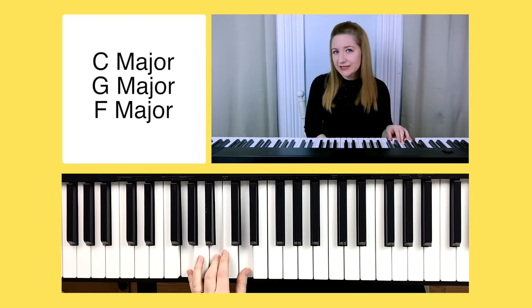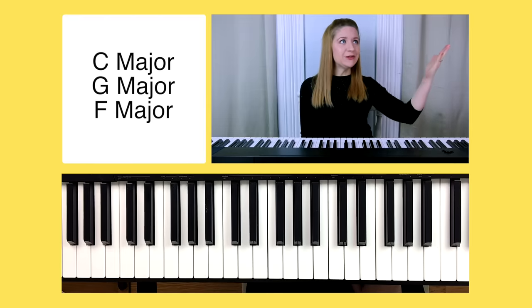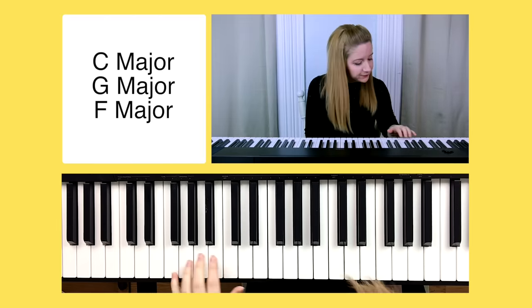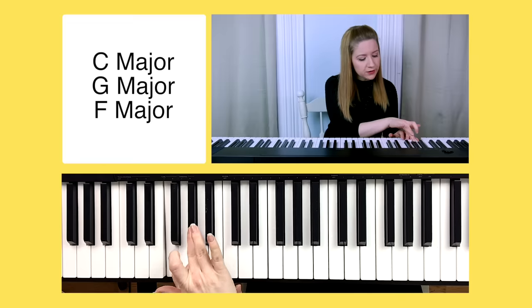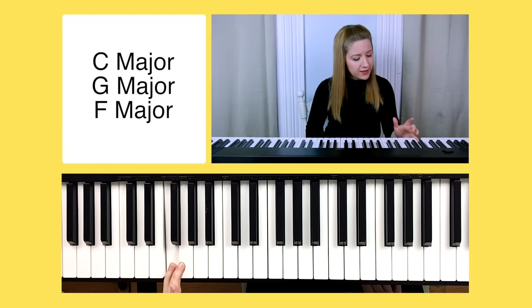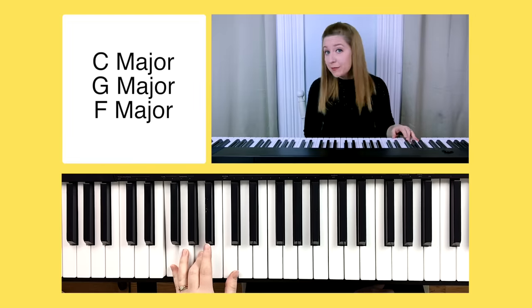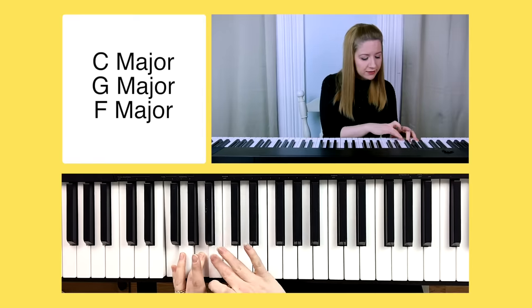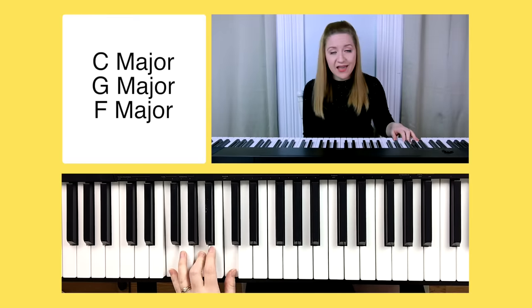Now onto the F major chord. Step one: find your root note, which is F — play it with finger five. Count up four half steps — that's A — play it with finger three. Then count up three half steps and play it with finger one. There's an F chord.